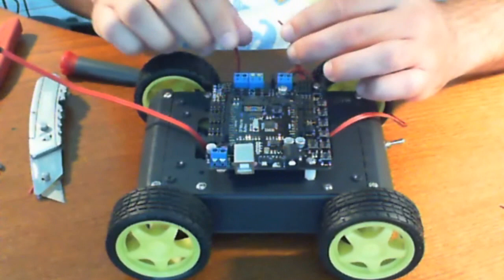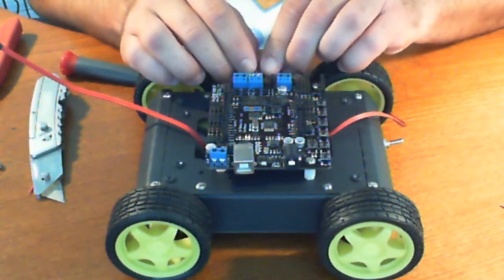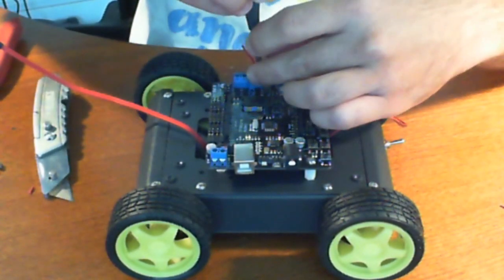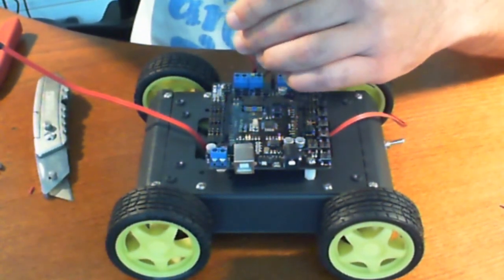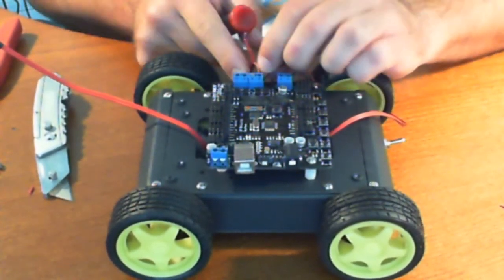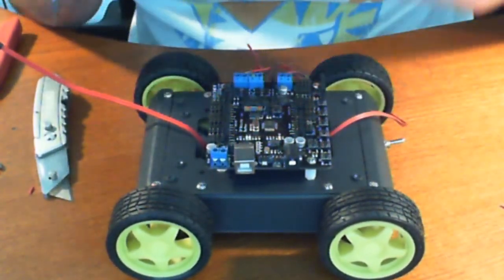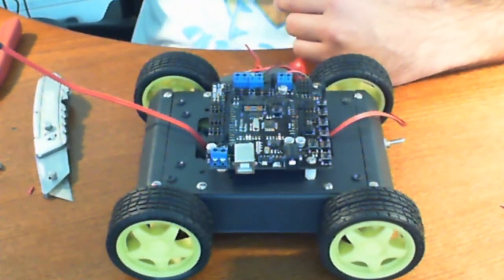Now we're ready to wire up the voltage. I put them on the right, so let me just — it appears that I have them swapped around. Let's just take that out — see how easy that came right out. Let's go ahead and put the other wires in.